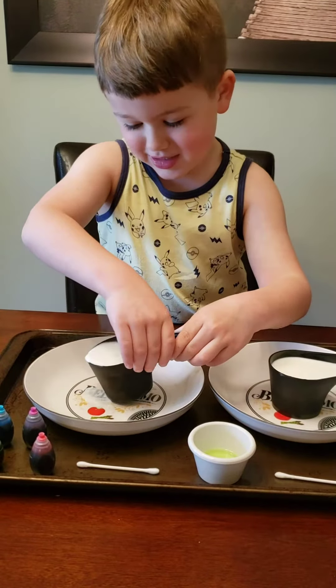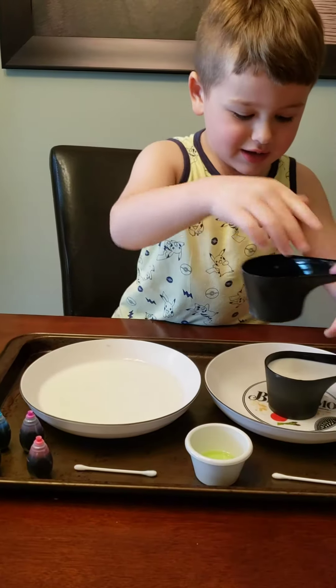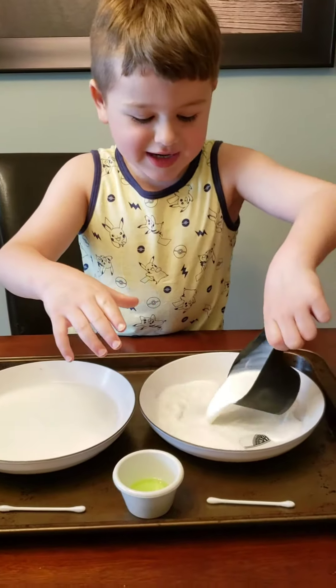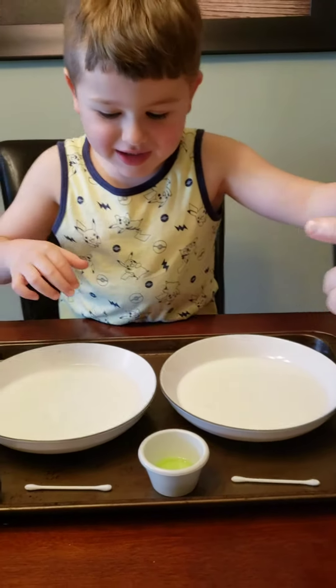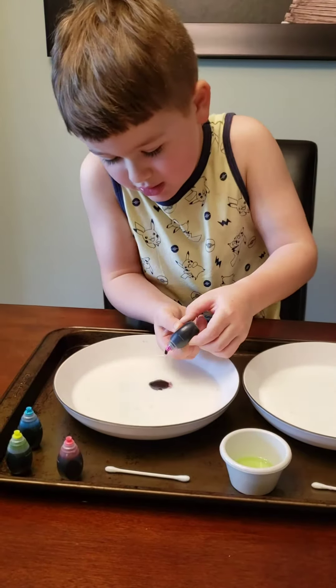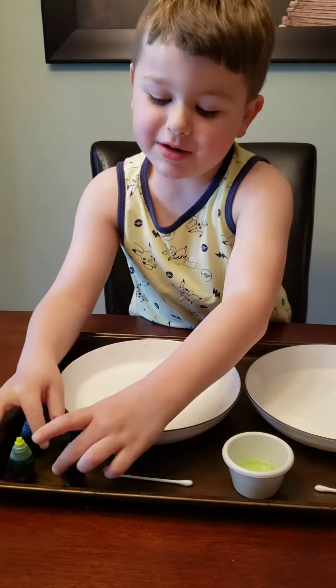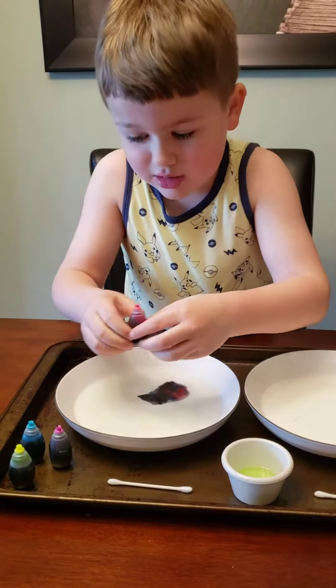Now I'm going to pour this in the bowl. There you go. And now 1, 2, that's probably enough. And 1, 2, that's probably enough.